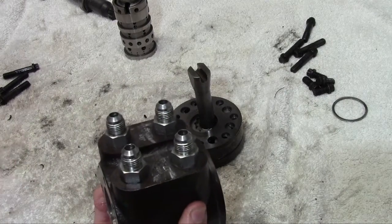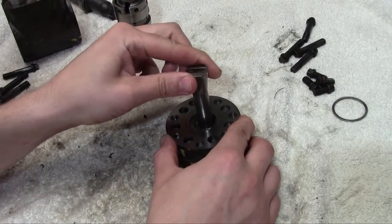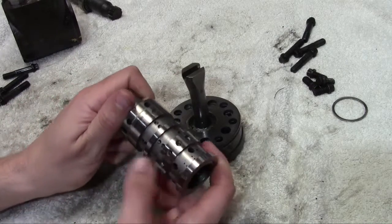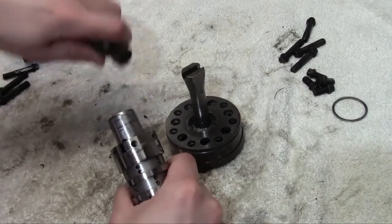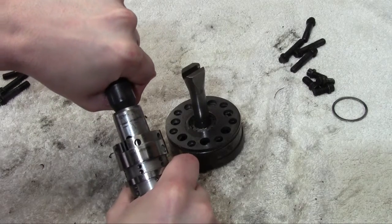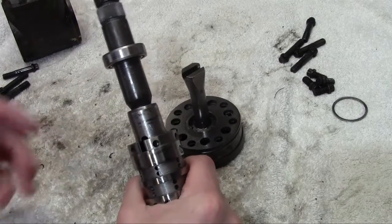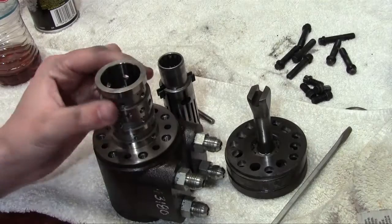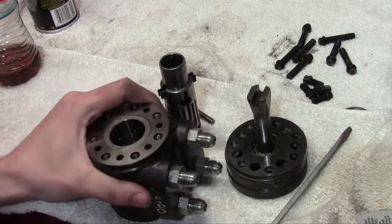A little overview: you have fluid coming in through the manifold here. The rotary action here will pressurize your valve section, and when you turn, the valve section is going to open up certain ports to allow the pressurized fluid to go in, or block them off to prevent it from going in. That's what gives you a left or right action from your steering wheel — that's basically how these things work. We'll get this thing back together now, replace all the O-rings, and hopefully stop the leakage.